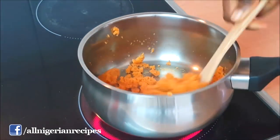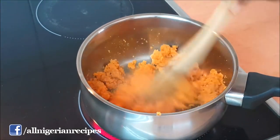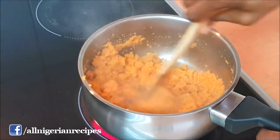I found online that carrot pulp contains 1 gram of carbs per 100 grams of carrot pulp, but I don't know if I should trust that source. When it heats up, continue to stir for another 5 minutes.